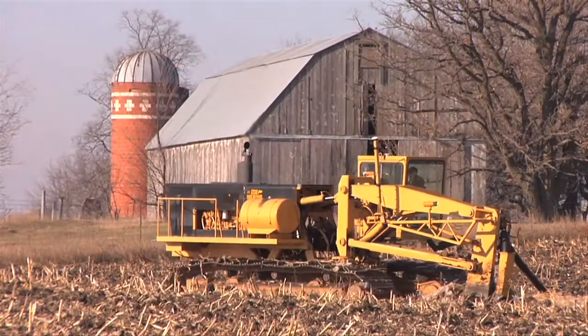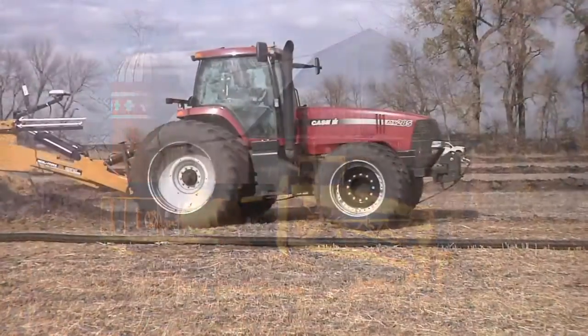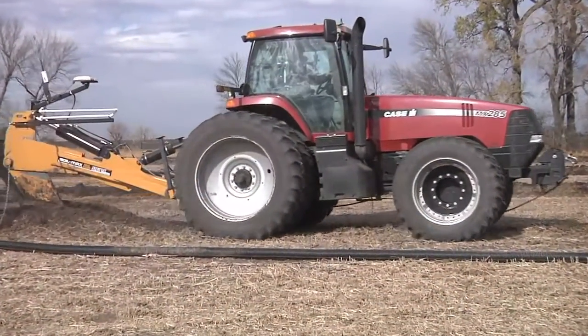During our Farm Basics time today we wanted to answer some of the commonly asked questions about drain tile, because there are a lot of misperceptions about it. Especially if you're a non-farmer you may say, what in the world is this tile that's going into the field? Isn't it going to flood us out and cause all these problems? So let's get into some of these commonly asked questions.